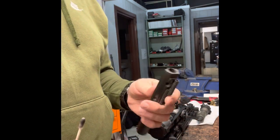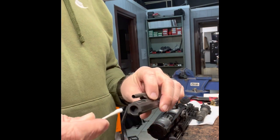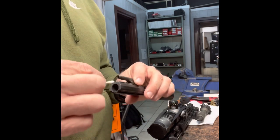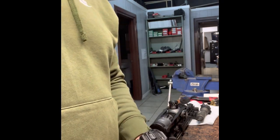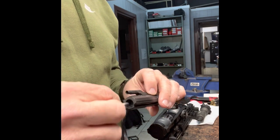This gun here has been used a lot teaching-wise in the last couple of weeks, so it's had a lot of rounds through it. Just go through and double check this, because you're going to start having failure to fires and failure to feeds just because it's not maintained. Think about the maintenance of your rifle, think about the maintenance of your truck gun, just like your handgun.